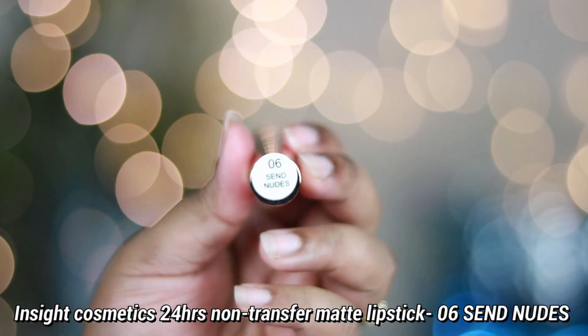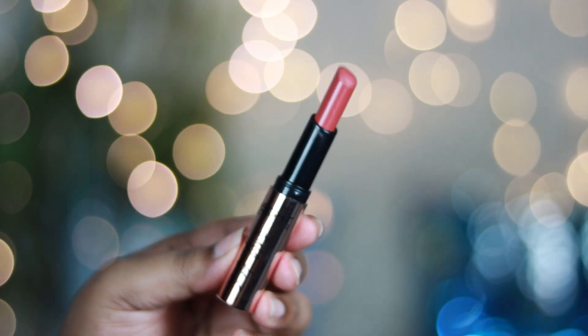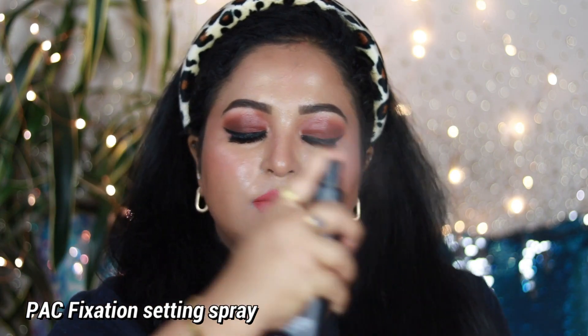For the lipstick I'm using the Inside Cosmetics 24 Hours Non-Transfer Matte Lipstick in shade 06 Cent Nudes — one of my favorite shades from this collection. I've done a complete swatch review video on these lip colors, linked in a card. It has beautiful pigmentation, a creamy texture, and within about a minute it settles as a 100% matte transfer-proof lipstick. This shade works on all Indian skin tones and pairs perfectly with warm-tone eyes. Finally, I'm setting my face with the Pak Makeup Setting Spray to give an airbrushed, seamless finish.